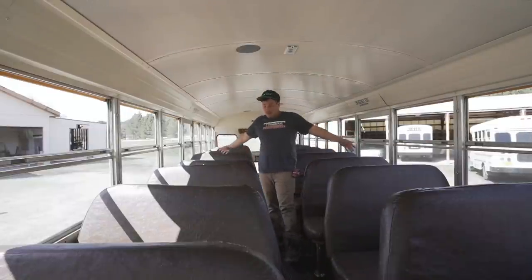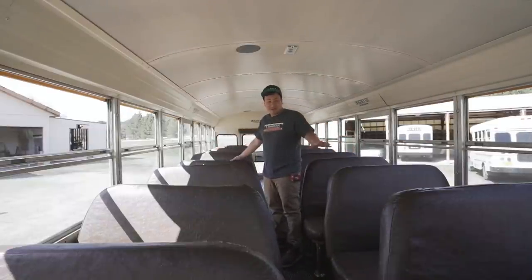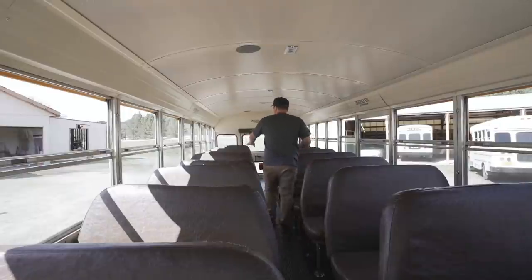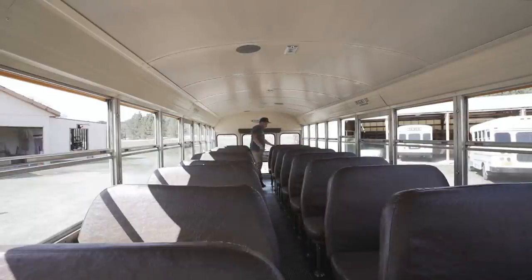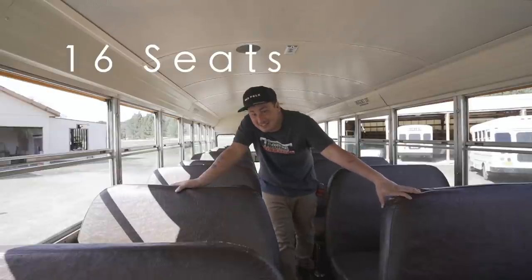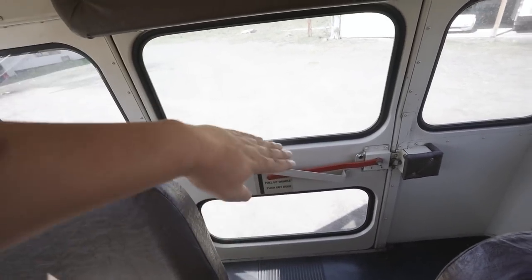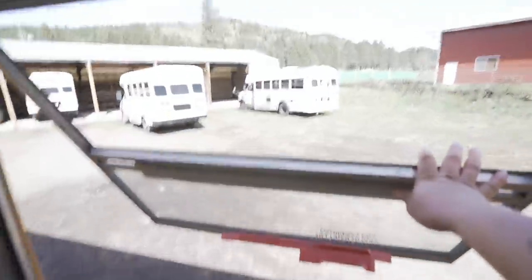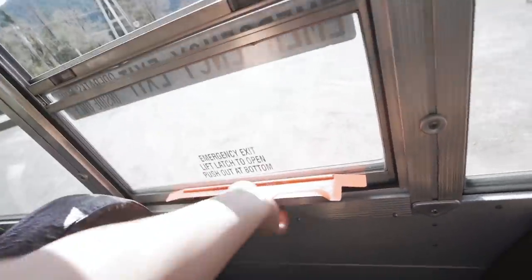When you first come in the bus, right now we have a whole bunch of seats - 16 seats inside of a 29 foot bus. It does have an emergency exit door in the back, which is nice. It's got an emergency window about center which opens up and you can prop it open - a really cool feature we're definitely going to keep. It's got one there and also one over here, which we're stoked about. I've never had a bus with those before.